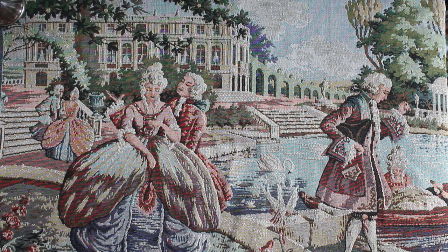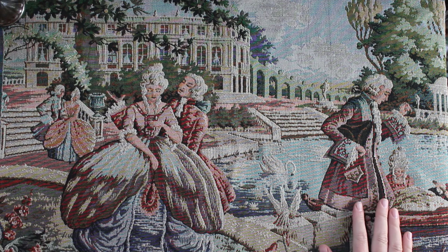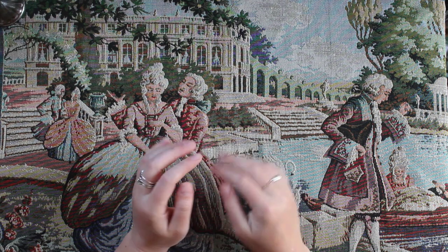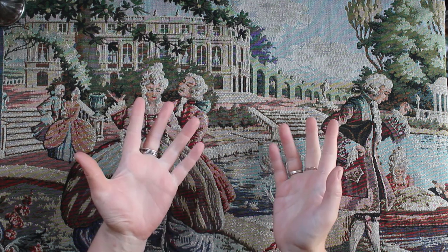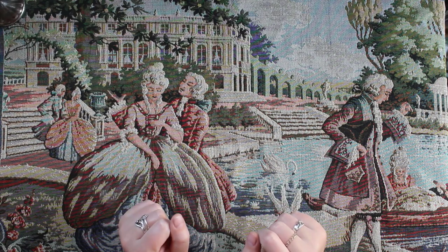Hello everybody and welcome back to Elderberry Sprout. Today you're seeing a new desk cover, like an altar cloth, that I managed to get secondhand. I was thinking I could do a video where I share all of the secondhand journaling and creative tools that I've managed to scrape together in about the last month or so. So let's get started showing you all of the crafty goodies I've managed to find.